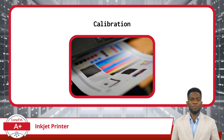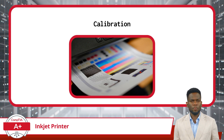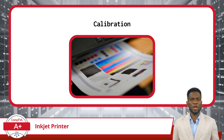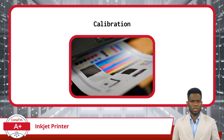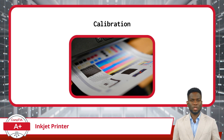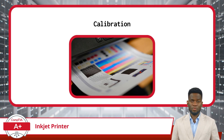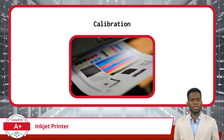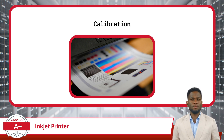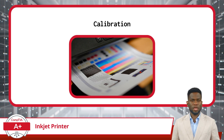It's important to understand the calibration process that helps keep these components operating in harmony and with precision. During calibration, the printer aligns various components, such as the printhead and paper feed mechanisms, to ensure precise ink application and paper handling. The calibration process typically involves printing a test page with alignment patterns or color gradients. The printer then analyzes the test page and makes adjustments as needed. Calibrations may be performed automatically or manually through the printer's settings menu. Regular calibration is essential for maintaining print quality, especially after replacing ink cartridges or performing maintenance tasks.